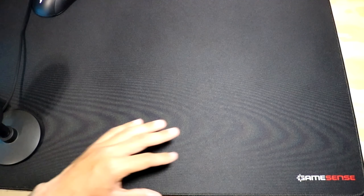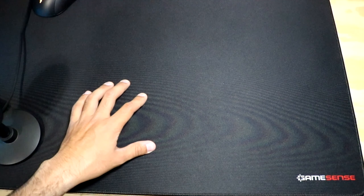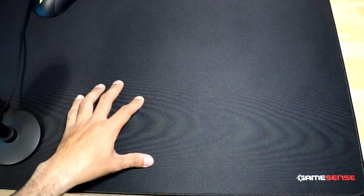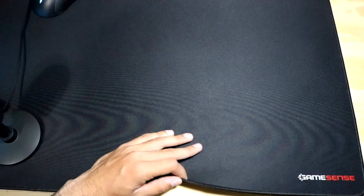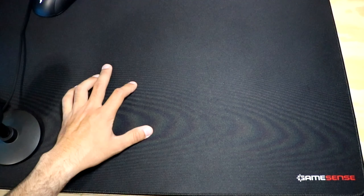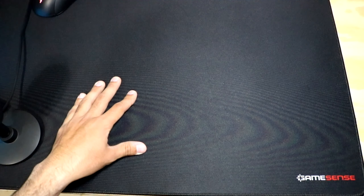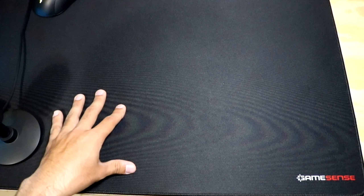Would I recommend this mouse pad? Yes, definitely, especially for $30 — it really is a steal. Getting a control pad with a smooth glide that isn't affected by humidity or temperature and doesn't have a coating is just pretty insane. The XXL at $50 is getting a bit pricey, but the XL size is definitely fine. If you're looking for a slow pad with a lot of control, especially if you're considering something like the Artisan Zero but don't want to spend that much, this is definitely an amazing option.